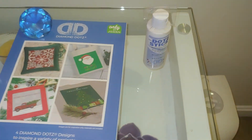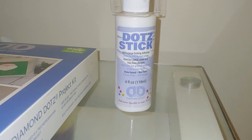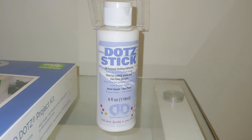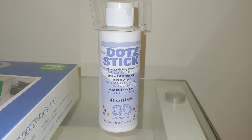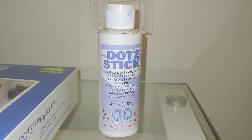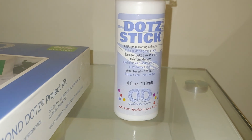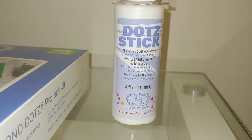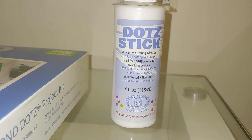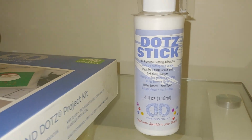I also purchased this dots stick adhesive glue, just in case the diamond painting doesn't have a strong adhesive, or if the adhesive dries out, or if there are parts with missing adhesive. This way I can just start using it because you all know that Diamond Dots uses one of the best glues. This one was not on sale — $9 and I did not have any coupons.